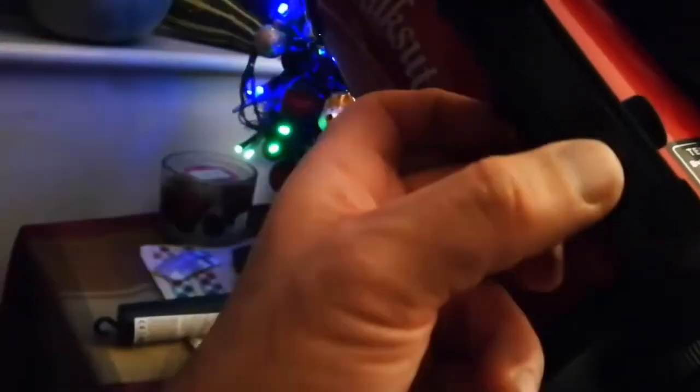It also has a red dot finder — let me show you how it is. The red dot should be centered; I'll have to center it later. And that's the finder — actually better than the finder the Celestron C90 has.